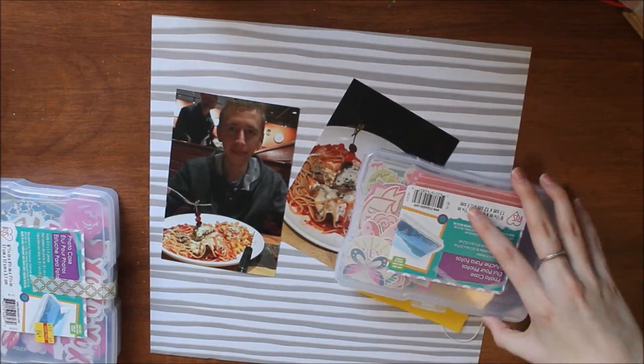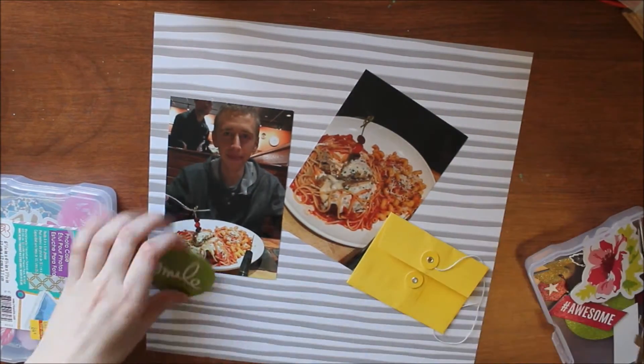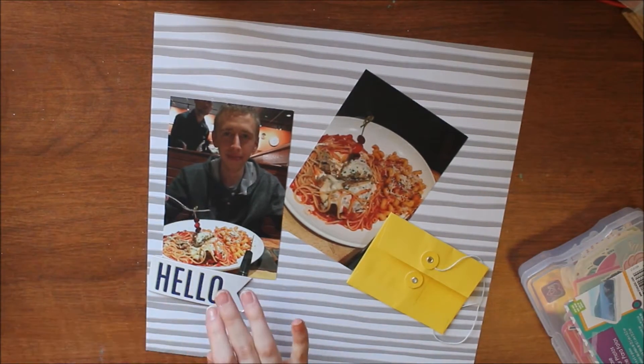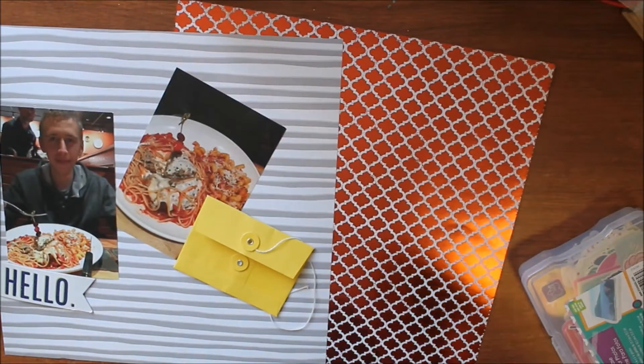The challenge this week was a recipe and we had to use at least two photos, a chipboard, a title that was a song title or song lyric, and I think there was one more — oh, maybe background pattern paper if I remember correctly.